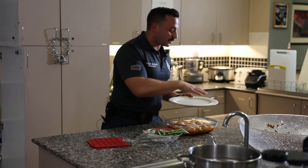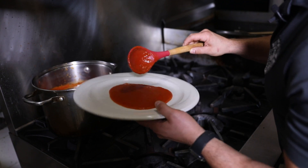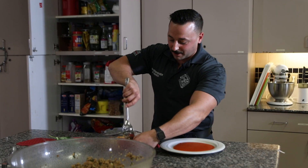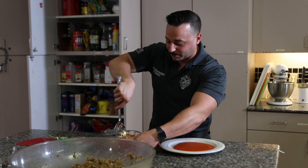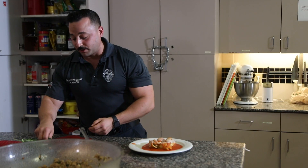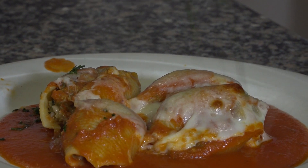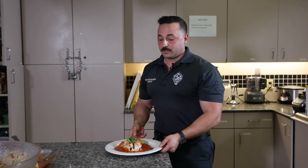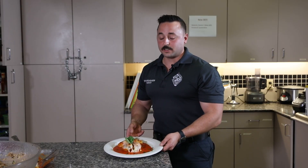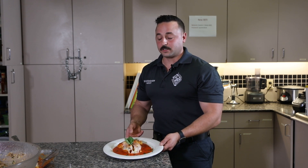I'm putting a little bit of sauce on the bottom of the plate. The first batch coming out is always the hardest. I'm just going to do two at first, then add a little garnish of parsley. This is one of our firehouse favorites here at station one — Italian sausage stuffed shells, here in Dania Beach, Florida.